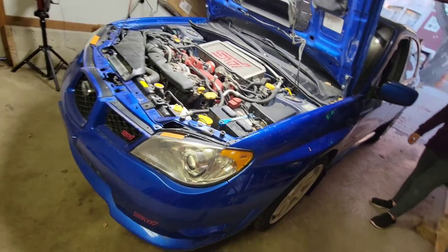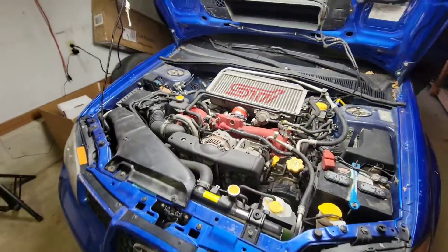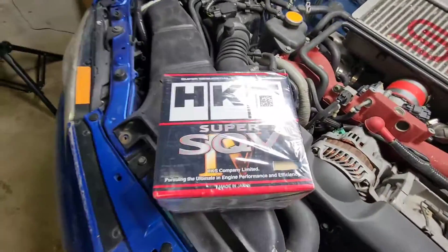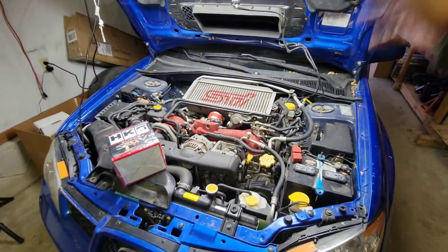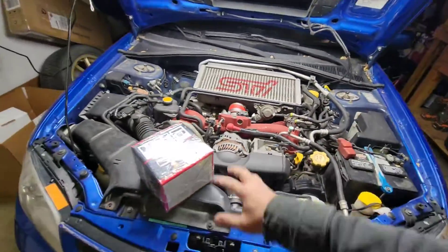All right guys, check it out — we got the STI 2.5 engine. We got a lot of stuff that came in the mail. First, we're gonna show you this HKS blow-off valve. There's a factory one we're gonna exchange that, but first we're gonna listen to the factory sound before we install the new one.